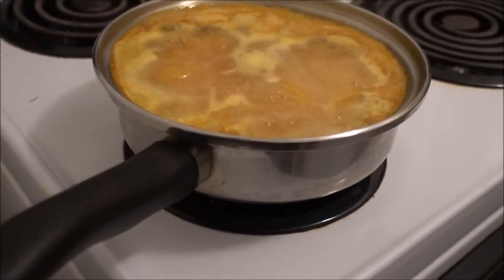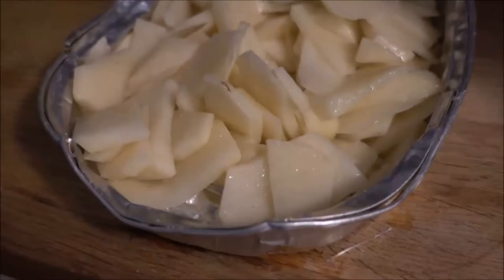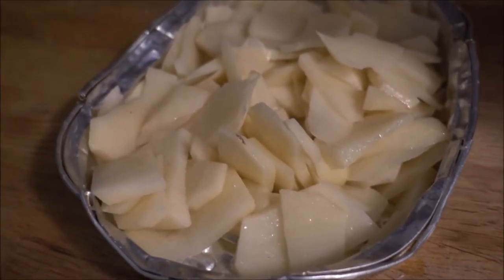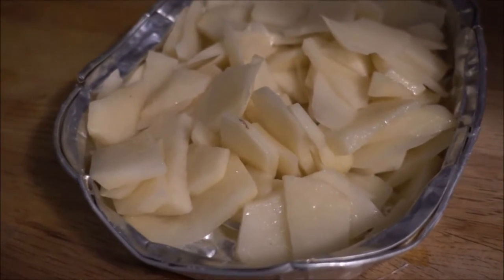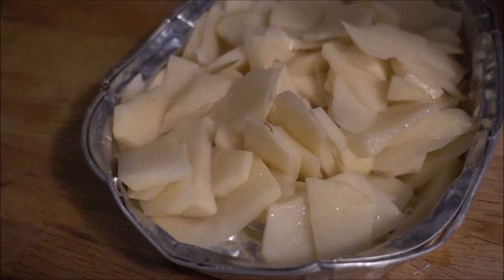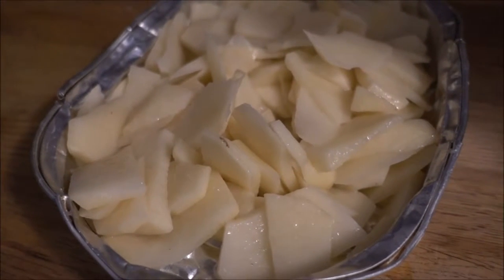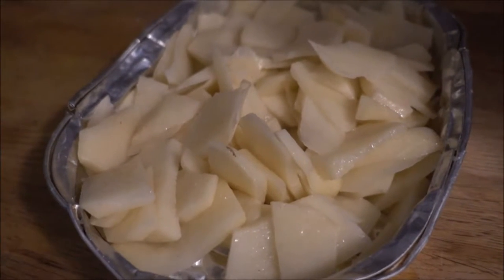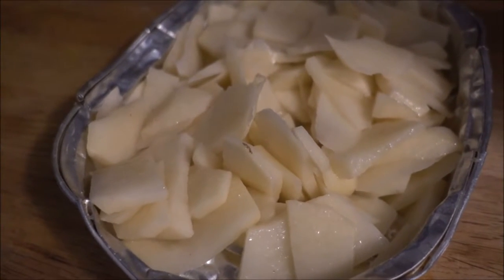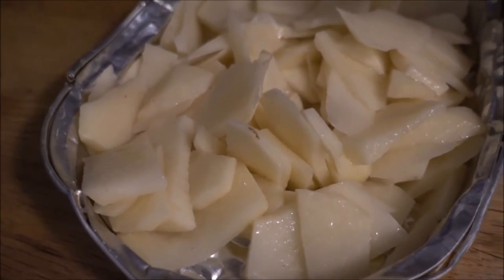So you don't want to completely fill the pot with noodles just yet. Cook this for about 10 to 15 minutes until the noodles get soft. While that cooks, peel your potatoes — two potatoes total. You can choose to bake them whole, slice them into fries, or slice them into chips like I did.